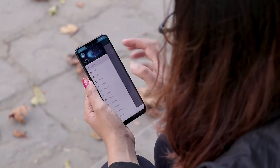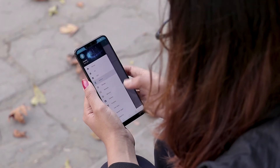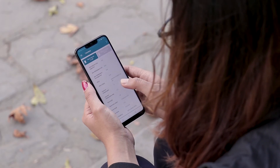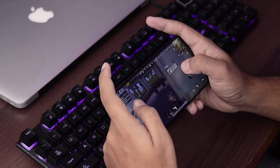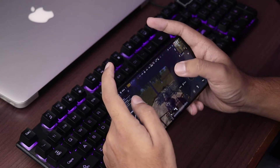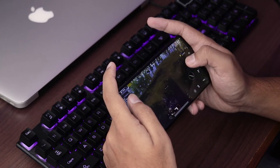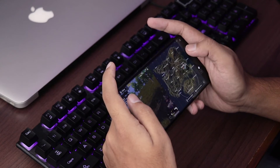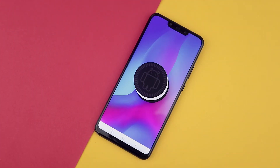This is all thanks to the Kirin 970 processor backed by 6GB of RAM and 128GB of internal storage. The phone also supports memory expansion via microSD card up to 256GB. Gaming performance too has been a pleasant experience. All the games including heavyweight titles like PUBG and Asphalt 9 ran without a problem. Having a flagship SoC on a premium mid-tier smartphone is a great inclusion. The Huawei Nova 3 runs EMUI 8.2 based on Android 8.1 Oreo, with a smooth UI and no visible lags or stutters.